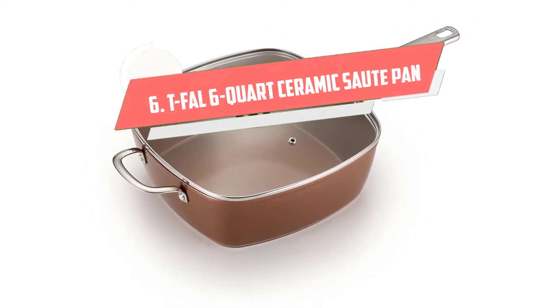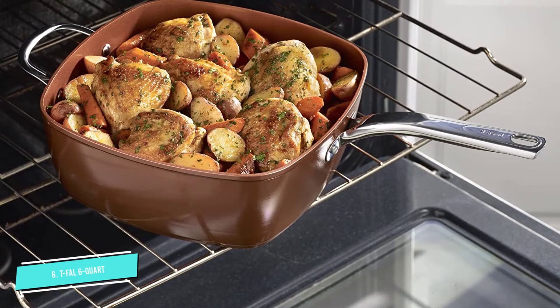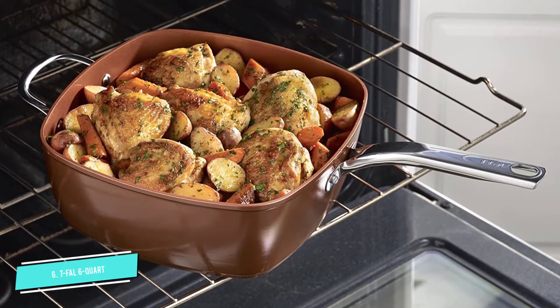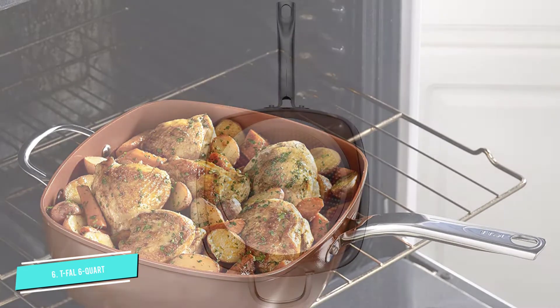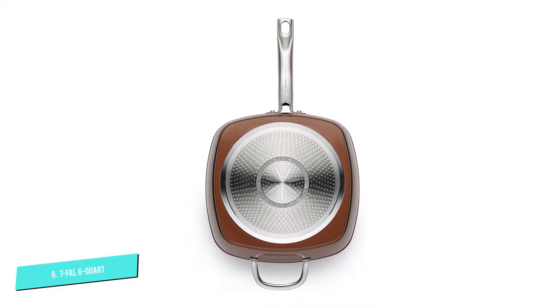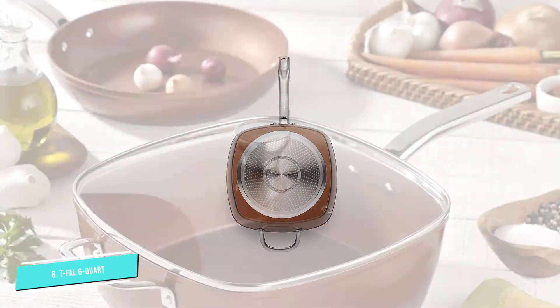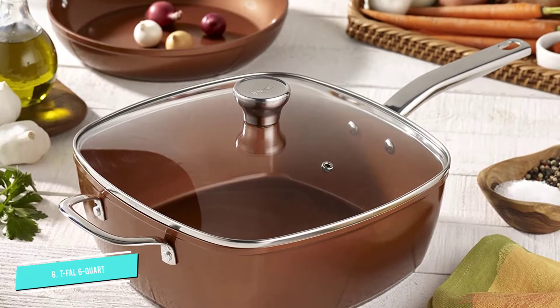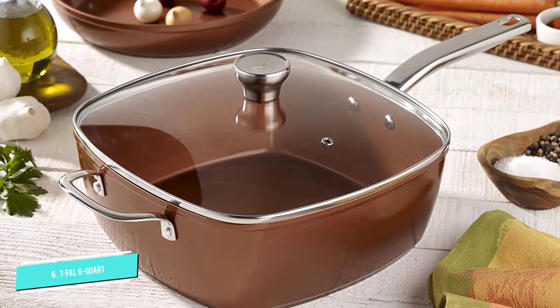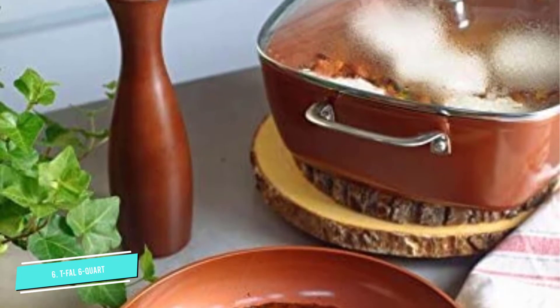Number six: T-Fal six-quart copper ceramic saute pan. This pan is environment friendly with ceramic coating that ensures no harmful substances such as PTFE, PFOA, cadmium, or lead. Due to the durable ceramic coating, it has superior scratch and stick resistance. The core is made of heavy aluminum, which is very durable and heat resistant, with a huge capacity of up to six quarts — suitable for large families or groups. It also features a unique square shape, a glass lid with vents, and a stainless steel handle, making it the best budget saute pan.